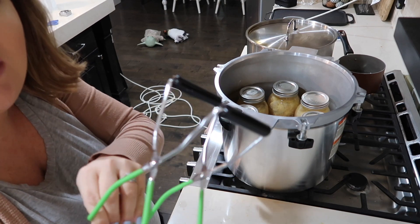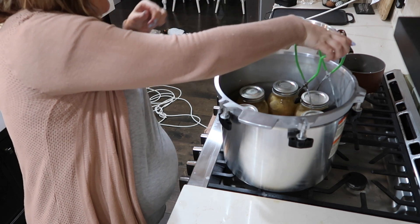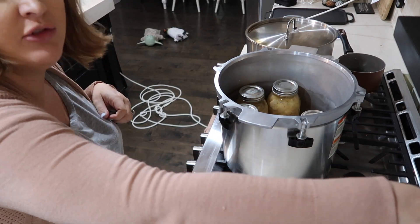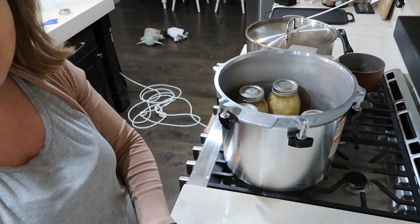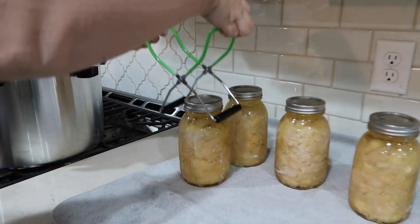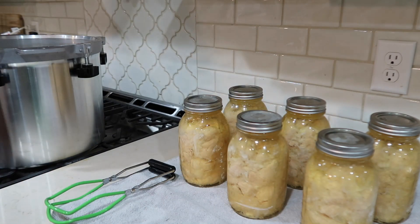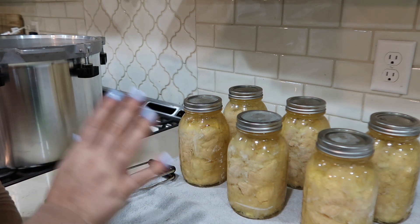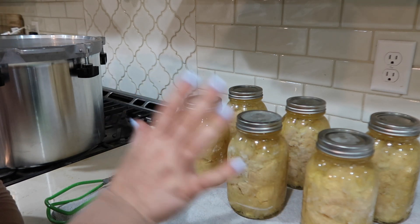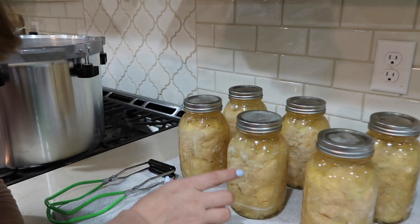Now using this grabber we are going to grab the jars because they are very, very hot, and we'll just be setting them here on the counter. We're going to let these cool overnight, and tomorrow I will wipe these down and take off the rings to make sure that they have a good seal. You don't want to be touching these for at least 12 to 24 hours because of how hot they are.